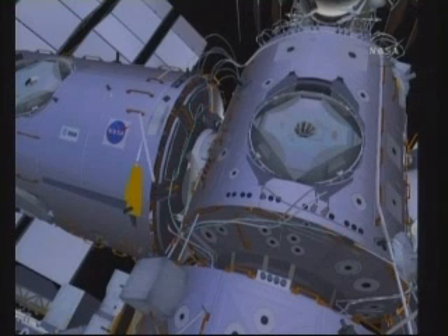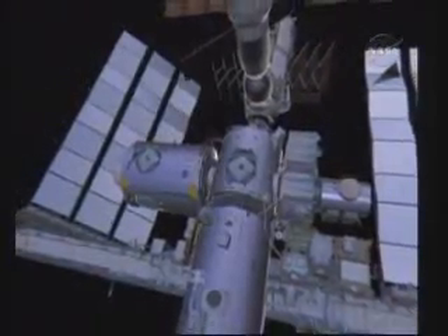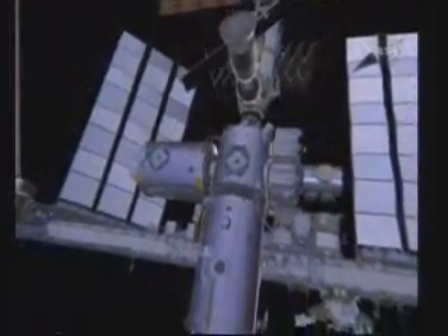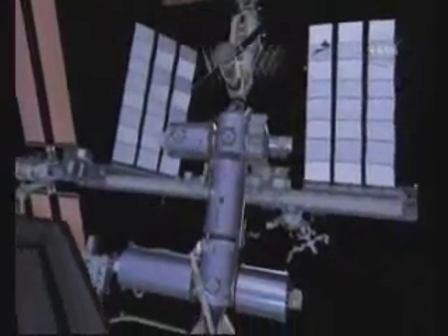With that, Bob and Nick will start their cleanup process. They'll gather all the tools they brought outside and translate back to the U.S. joint airlock, completing EVA 1. They'll have one day in between EVA 1 and EVA 2 for preparations. For EVA 2, the main purpose is to route the ammonia lines that go from the lab to...